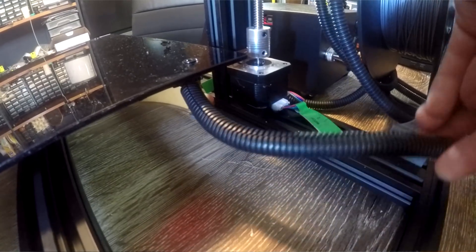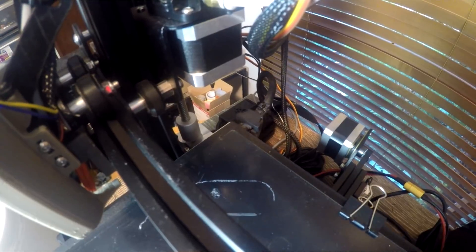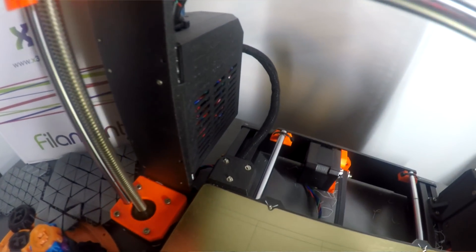As the printer comes, there's no strain relief on the cables for the AC heated bed. The Creality Ender 3 and the Prusa Mark 3 both have strain relief built into the corner of the bed for their 24 volt systems. Let me show you why the lack of this on the Tornado is definitely a problem.